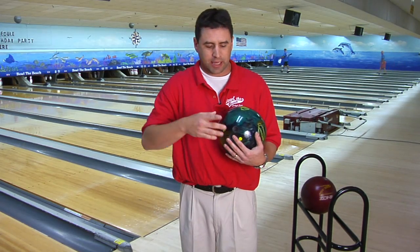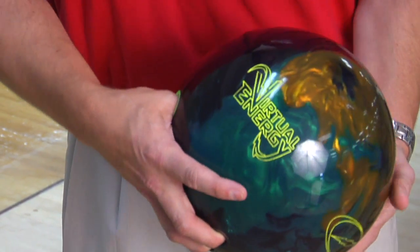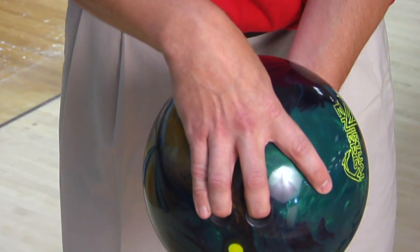The fingertip grip is putting your finger here, down to the first crease, first knuckle, into the ball, and then your thumb. This gives you more lift on the bowling ball, more control of the bowling ball. It also helps increase your average.